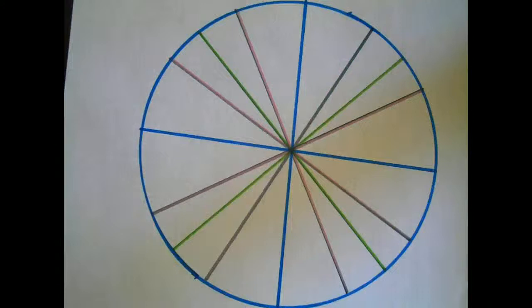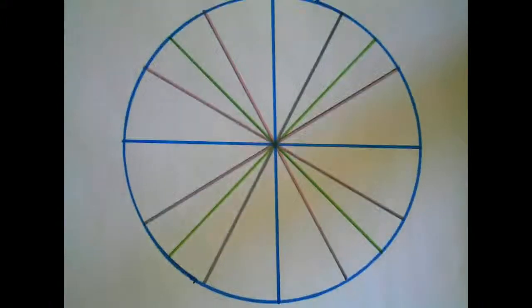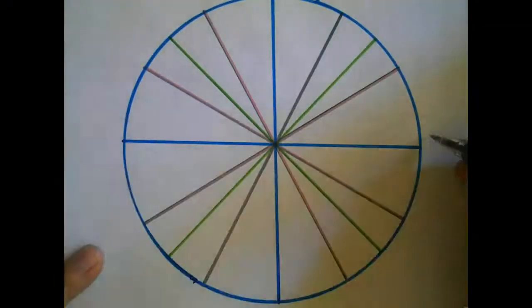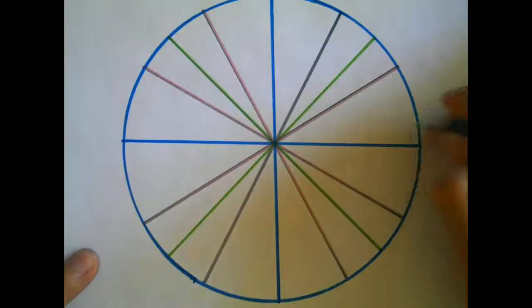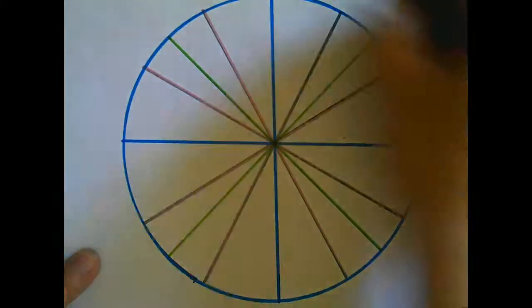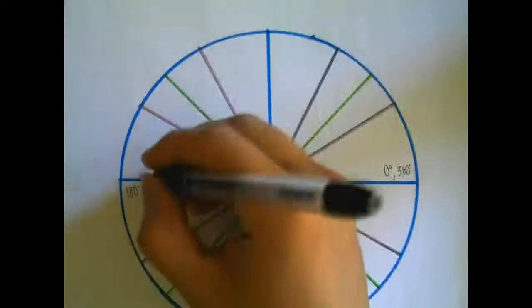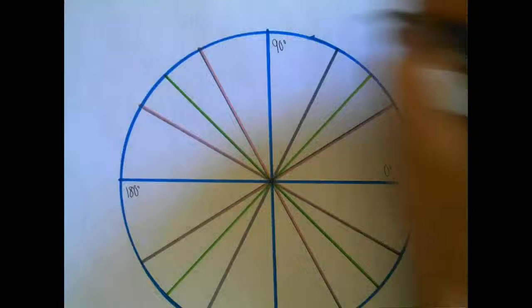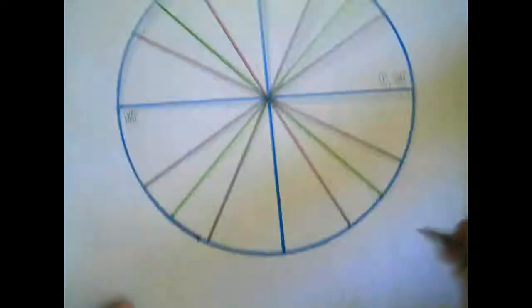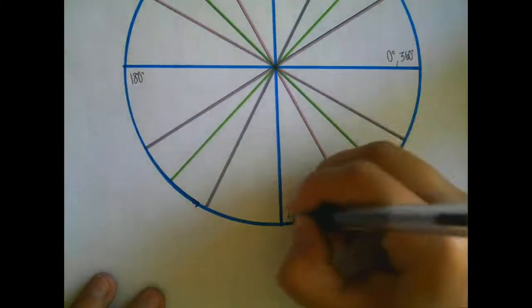There are three parts to memorizing the unit circle: degrees, radians, and x-coordinates. Let's take a look at degrees first. The blue lines are the axes. A circle goes from 0 to 360 degrees. Halfway would be 180. Halfway in between 0 and 180, we have 90. Halfway between 180 and 360, we have 270.